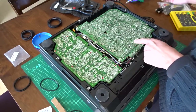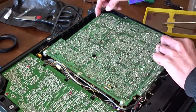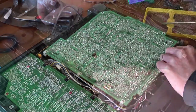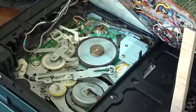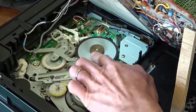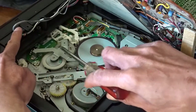Now I need to remove this here. I need to turn it around to show you from the other side. Now you can see I have already removed the rubber belt from here, and now I have to unscrew this part to put it back.